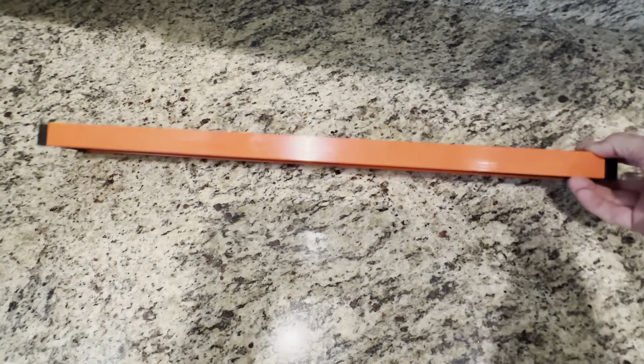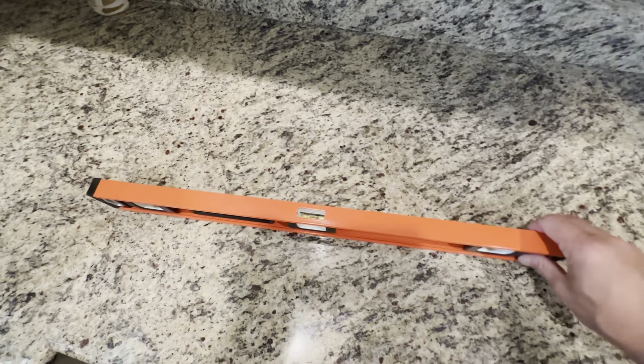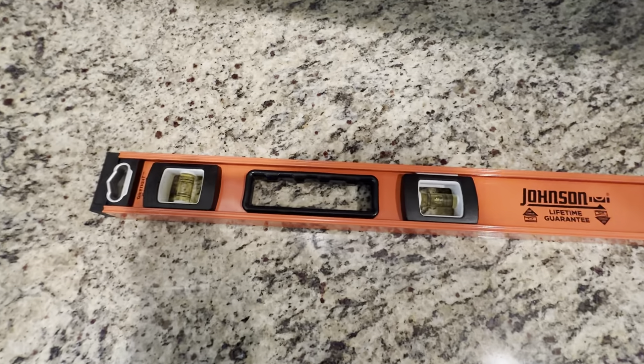I've used this level a couple of times. I just have it in my garage. Had it for probably four months now. It holds up nicely — no wear and tear on it the couple of times I used it, and it definitely is a nice product.